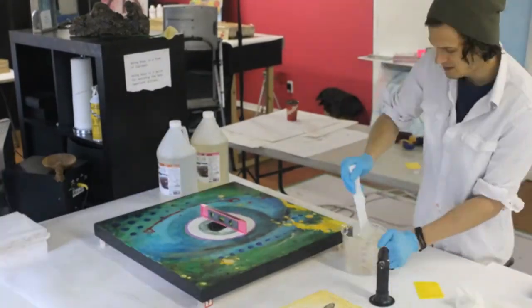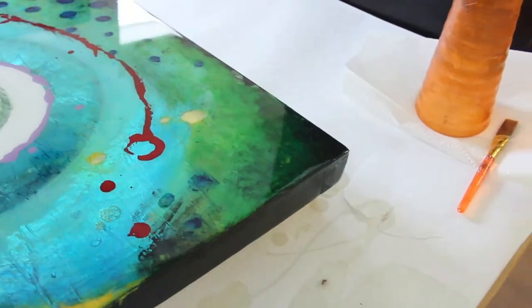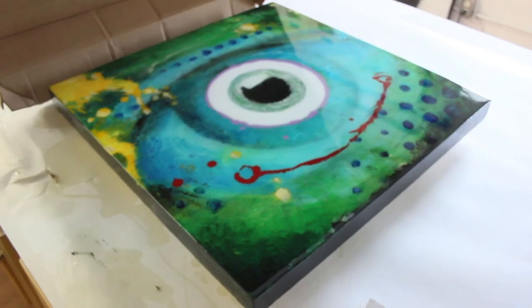Next over here is a bigger painting. This middle part I put in some glow-in-the-dark pigment so that the eye will glow. Love it.